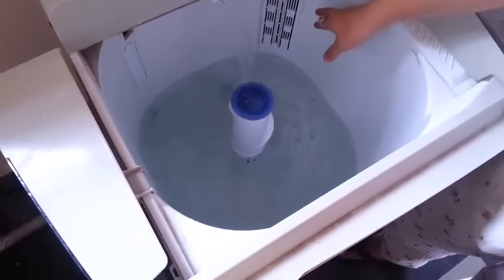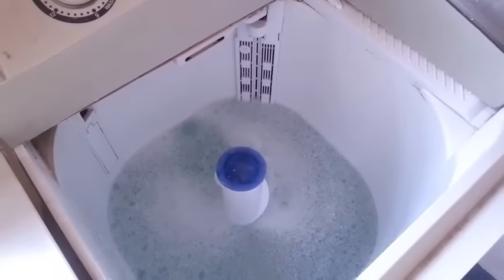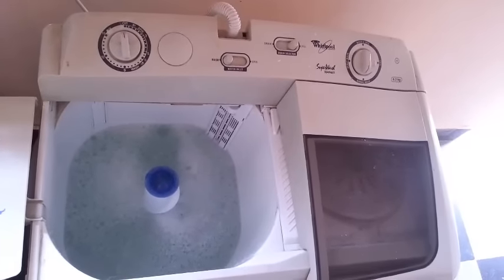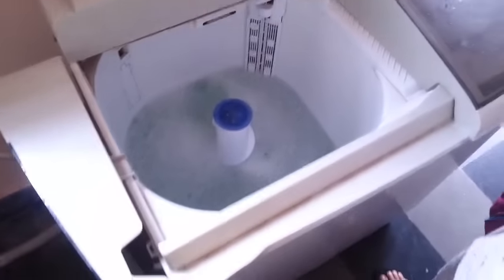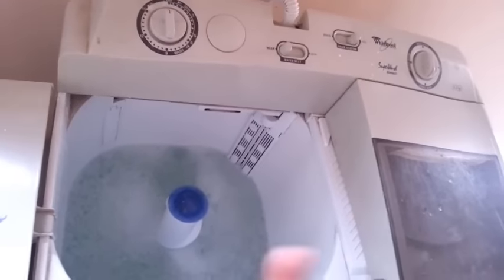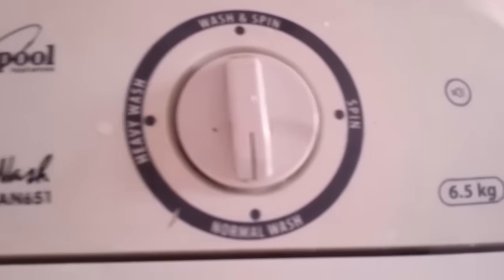As soon as the water level touches L, stop the water supply. Now you can see that the water level is touching the L mark — that is enough for 5-6 clothes. If you are washing kurtas or cotton, it does not require a heavy wash. Heavy wash is for bedsheets, jeans, or rough fabric. For linen, silk, georgette, or very soft clothes, keep it on normal wash and set the timer to no more than 9 minutes.